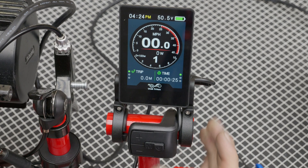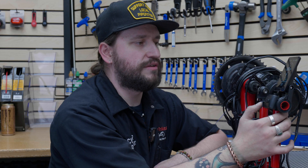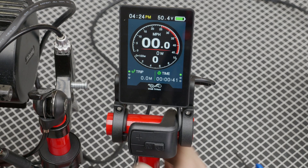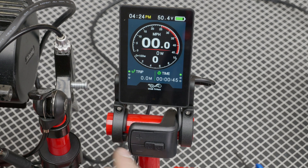The number shown — here it's one — is the level of pedal assist. Plus raises the assist and minus lowers the assist. If you're in zero, you'll have no throttle response and no pedal assist response.